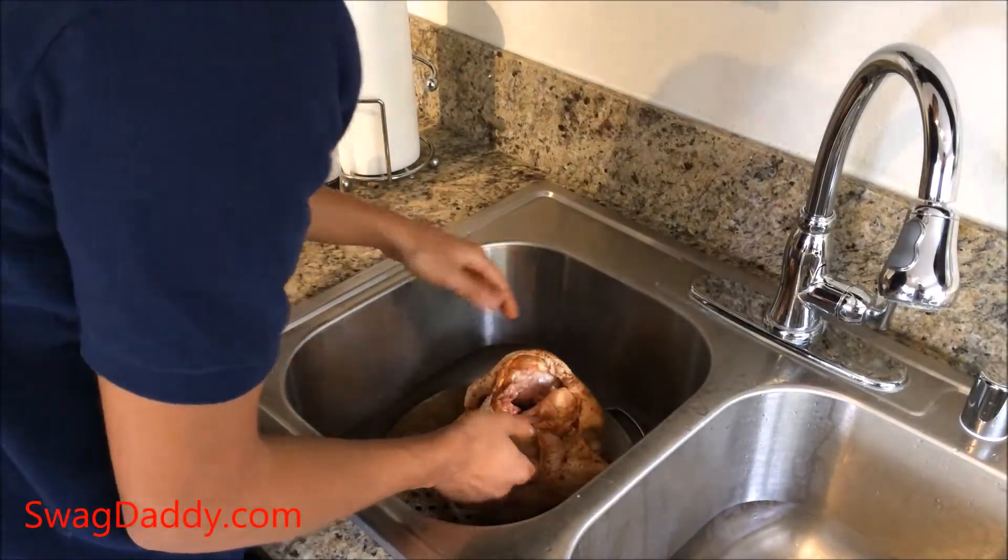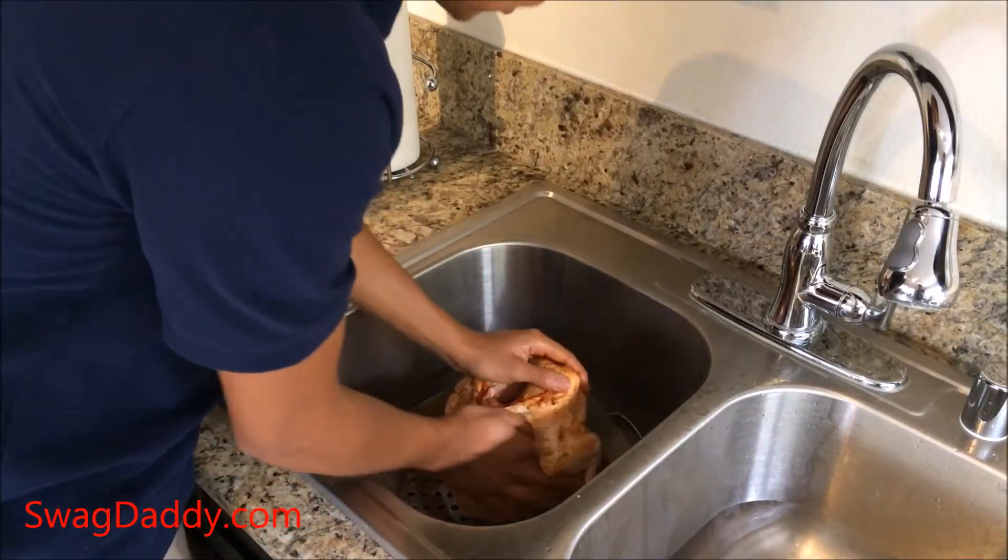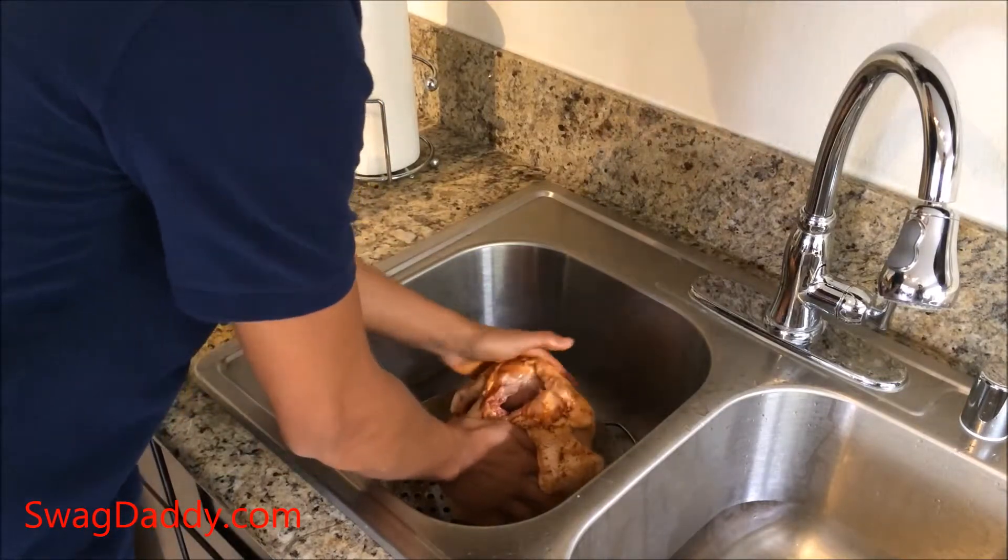Now you'll put some oil and your favorite seasoning on and then start to rub it. The least you could do is rub it up before you eat it.